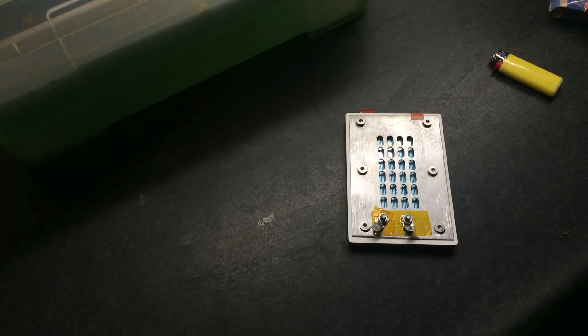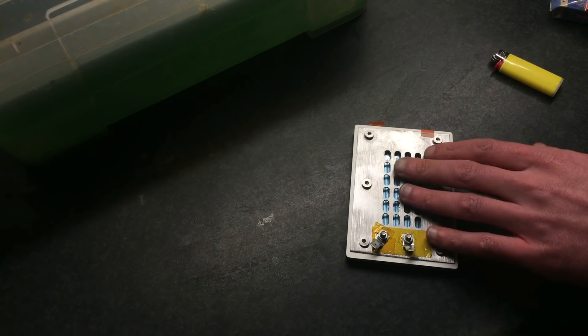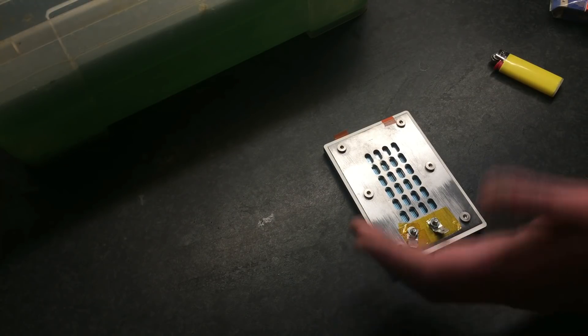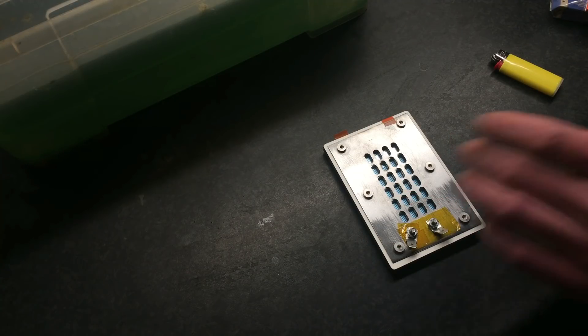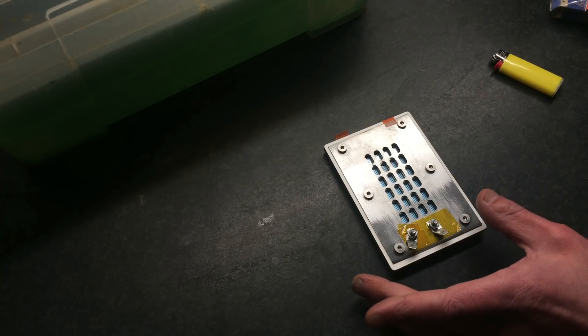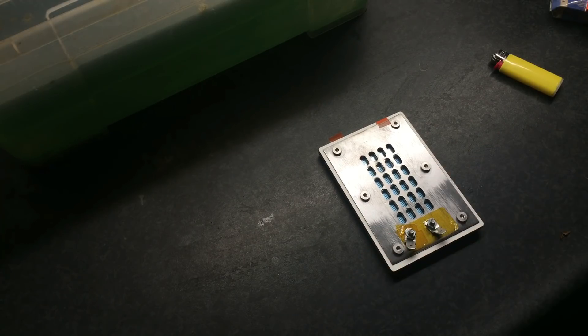So a weird video — or maybe not so weird — about a planar driver I was making. As you can see, it's inspired by the BNG Neo3 PDR. What I wanted to know first is whether my CNC is able to mill steel. I'm sure it's not really able to mill steel, but this is sheet metal, and I thought for a long time that would not be possible at all — but apparently it is.